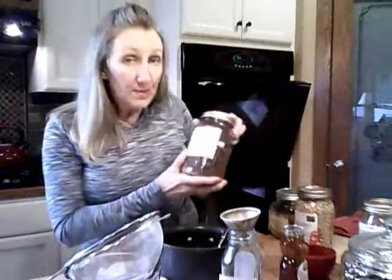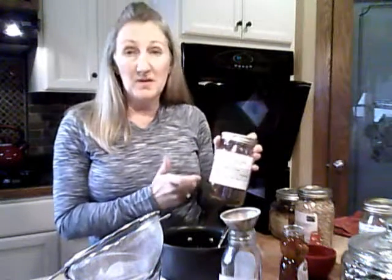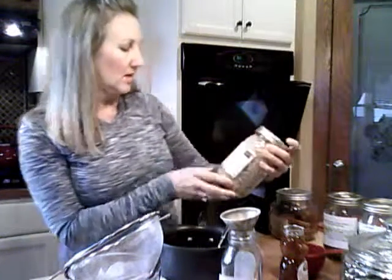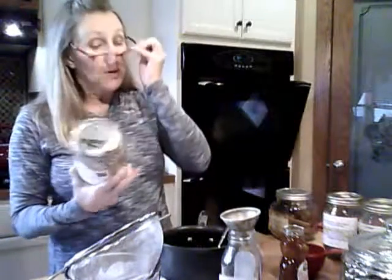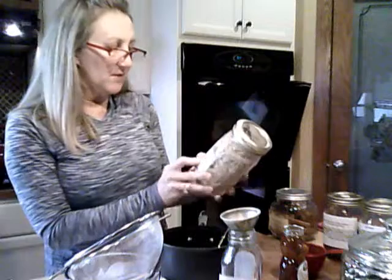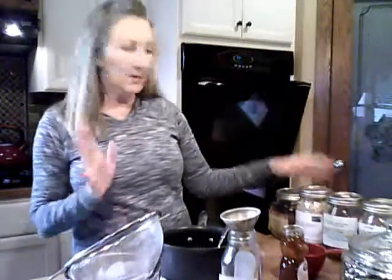I used dried rose hips, which are very high in vitamin C and great for fighting infections — about a teaspoon. I also used dried organic astragalus root. Astragalus root is most popular for stimulating the immune system; people who frequently fall victim to colds and respiratory infections are prime candidates for it. I like to have it around and add it to my syrups. If you don't have it, especially if you're just starting out, no big deal.